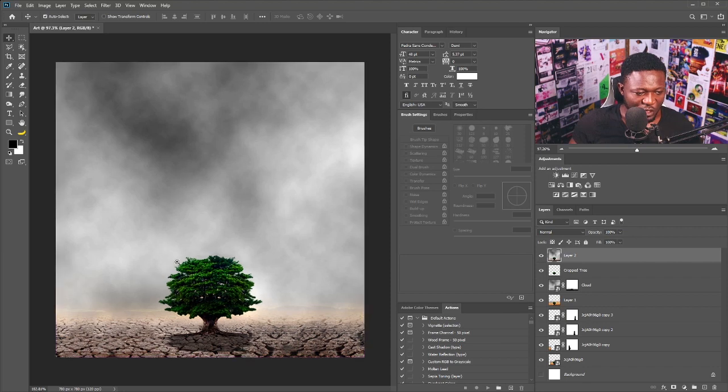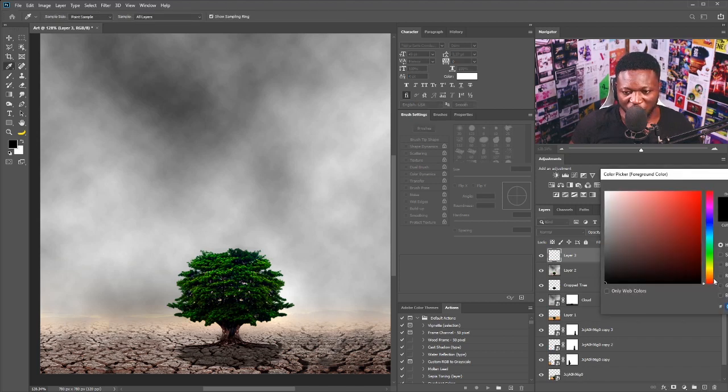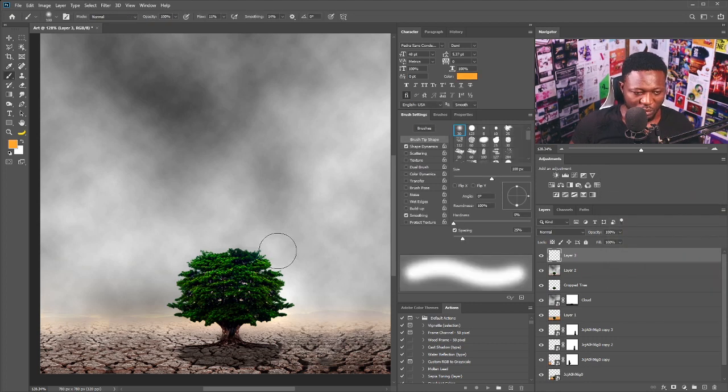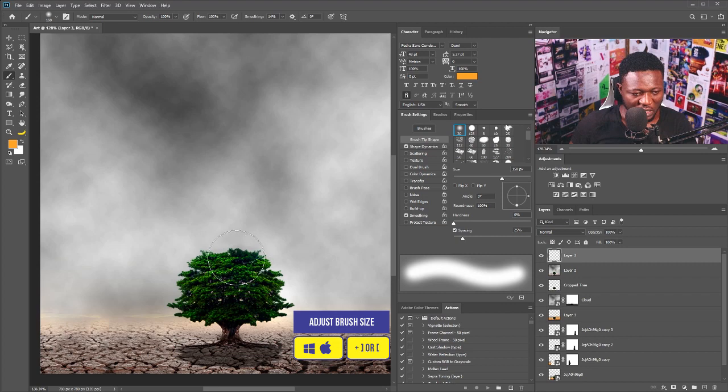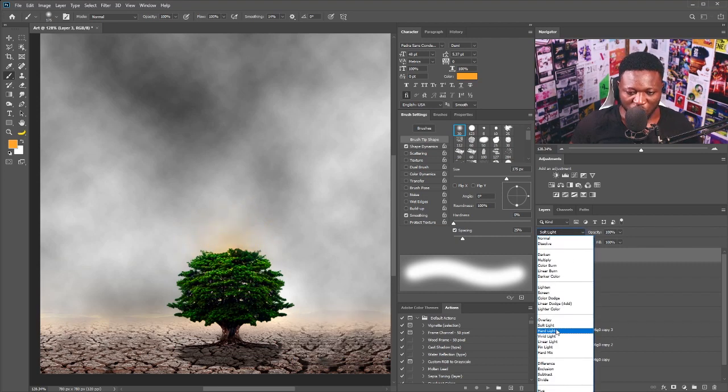This is the before and this is the after. The next thing we're going to do is add sunlight — I'll create a new layer, choose orange, set the brush to a soft round brush, increase the flow back to 100, pick the size of my brush, and just brush somewhere here to create the sunlight effect. I'll change the blend mode to Screen.